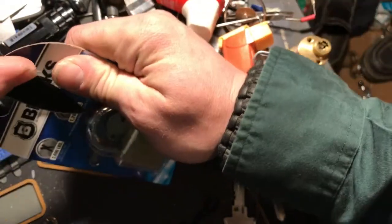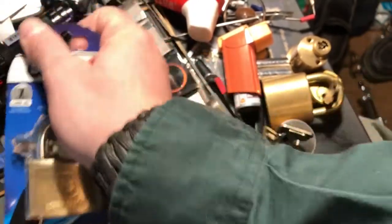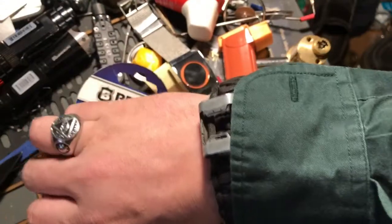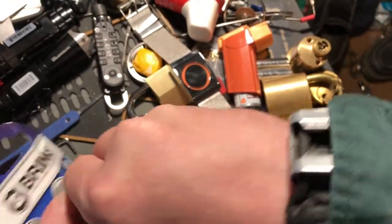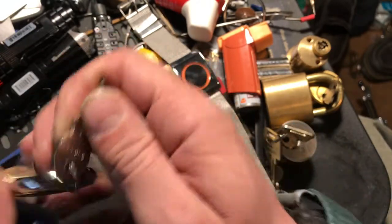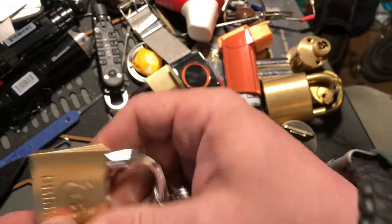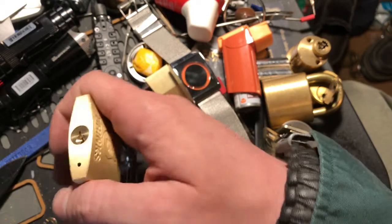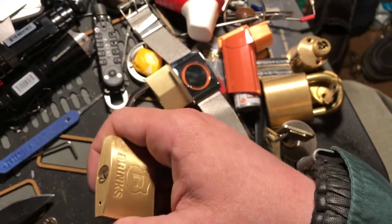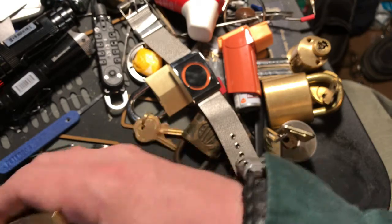This is the Brinks lock, model 1615000-1. I just need to find the tension wrench here.